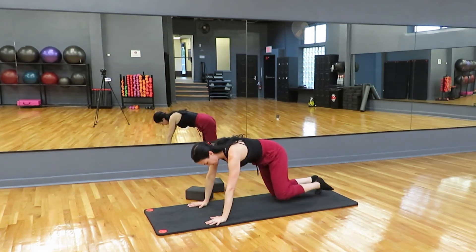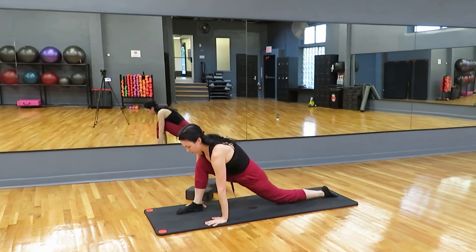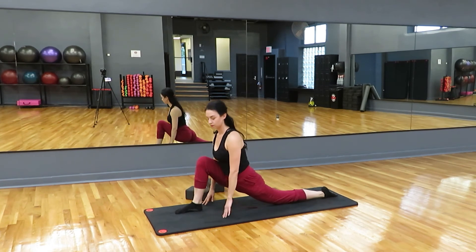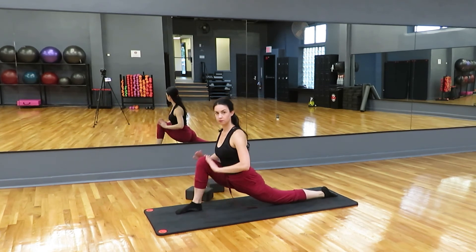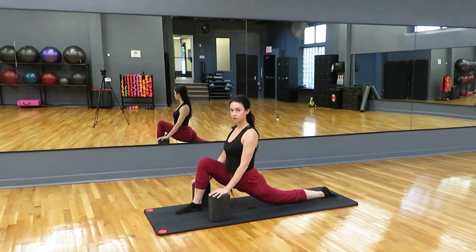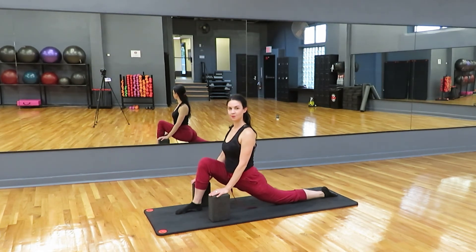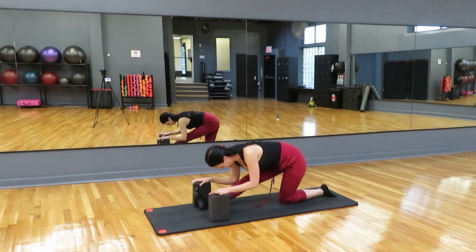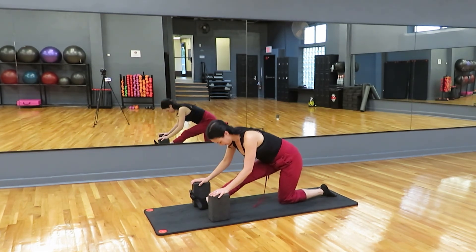Last thing here is we just have to stretch out the hip flexors. From your tabletop, take it to a lunge with the right leg in front. Your hands can be on the floor, on your knee, or you can use your blocks on either side of that foot. Let that front knee not go past the toes, and keep it aligned over the ankle. Sink your hips toward the floor. Then sit your hips back for a brief hamstring stretch, flexing the toes back.